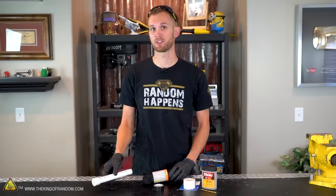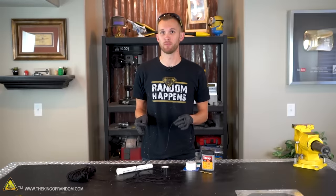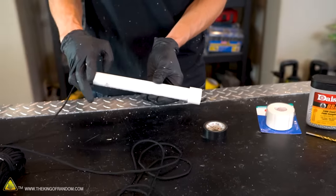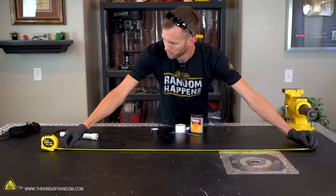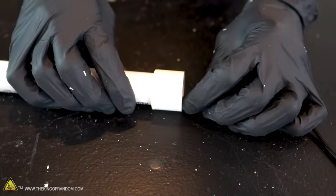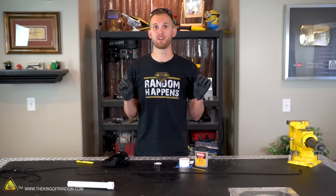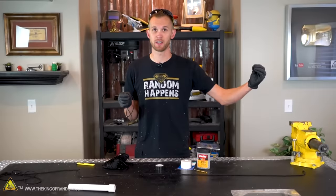Now that we have our basic handle assembled, it's time to start measuring and cutting our paracord. Our goal today is to make an eight-foot bullwhip, so we're going to take a length of paracord, run it through the handle, and measure it so that it's eight feet in front of the handle and about two feet behind. We now have one length of paracord that's between 10 and 11 feet long. We'll now measure off nine more pieces of diminishing lengths, so that our bullwhip will be tapered from the handle to the thinnest part at the end of the whip.